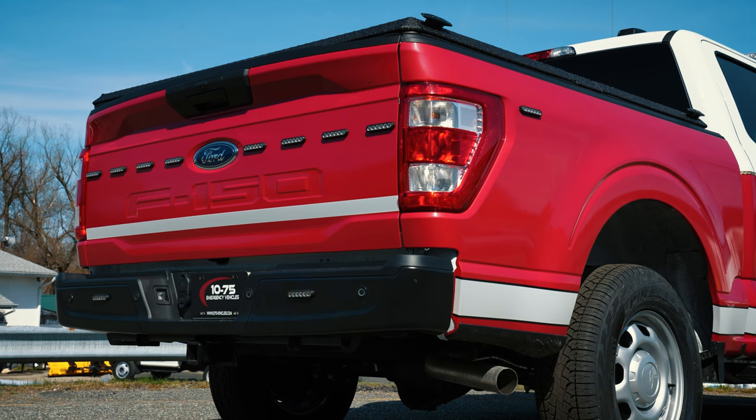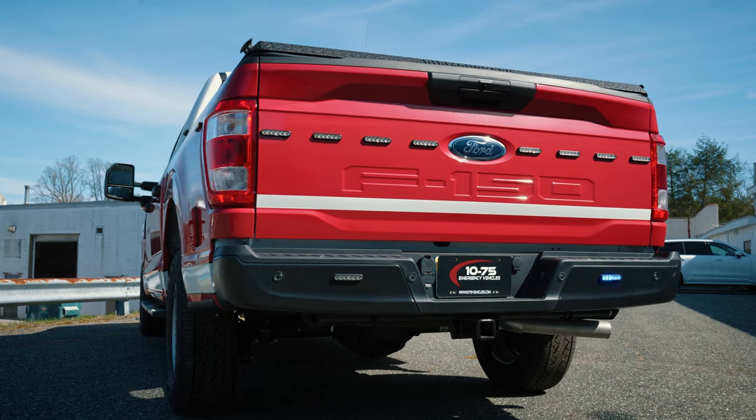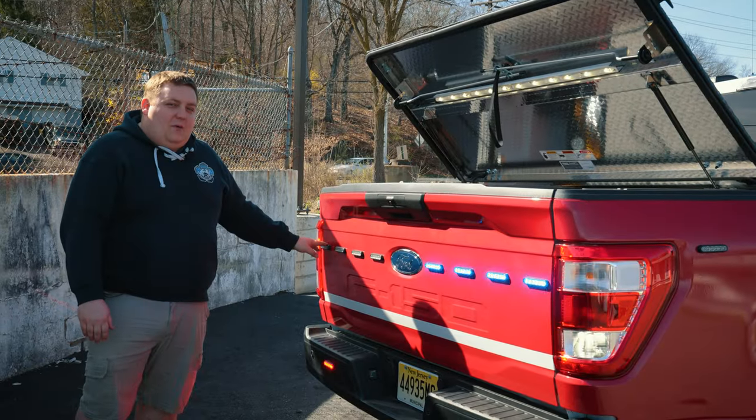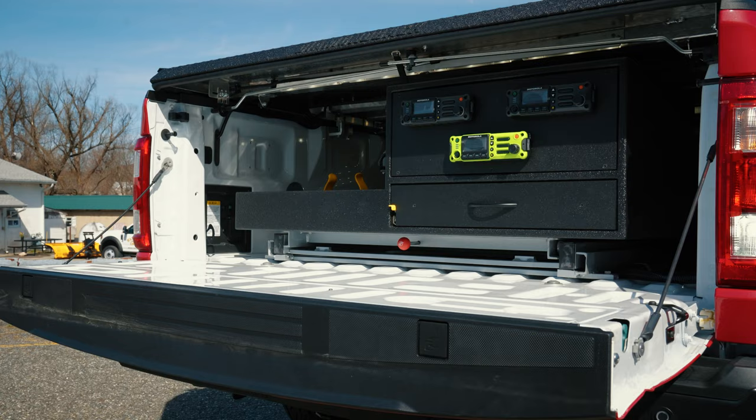A little different in the back — hideaways in the reverse lights and the brake lights. We've got an eight-module SoundOff Chimsel mounted to the rear tailgate, and that has tri-color: warning red and blue, amber arrow, white scene reverse. Great feature to have. Tri-color also.